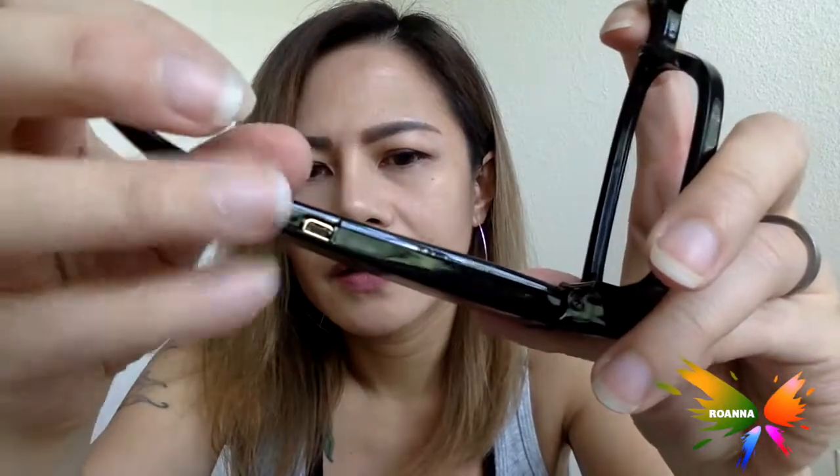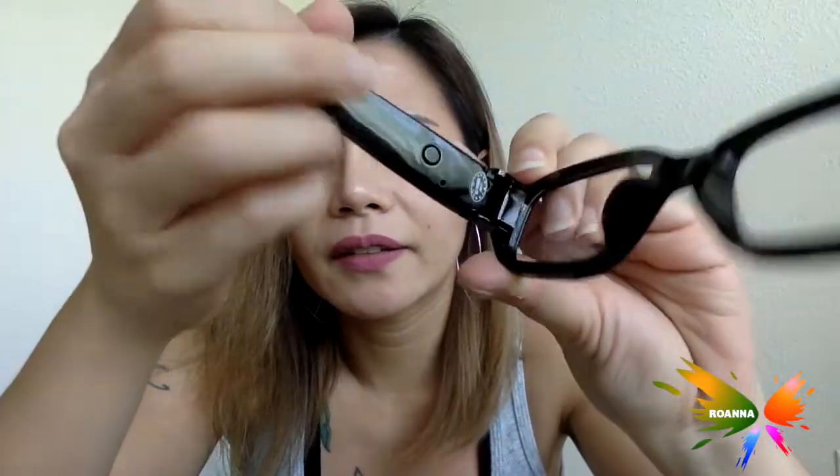Here are the glasses. We've got the connector for the USB, and then there's a switch over here, and the camera must be right here - see that? I don't know if it's going to have a blinking light; hopefully not, because that's going to be super obvious. It's kind of sharp. I look like I belong in a library.